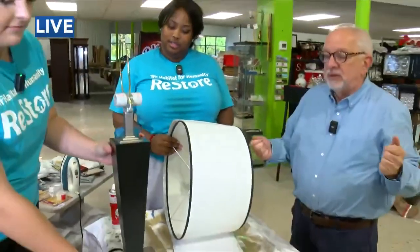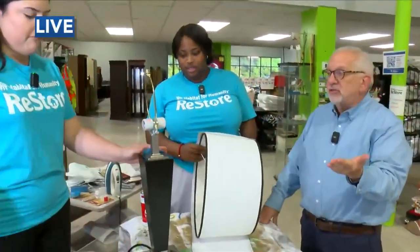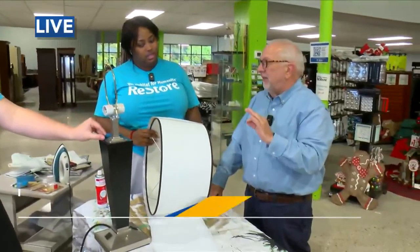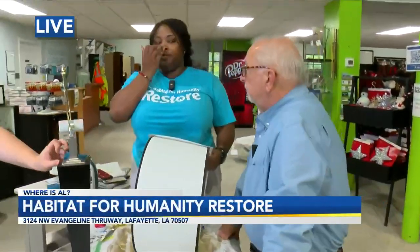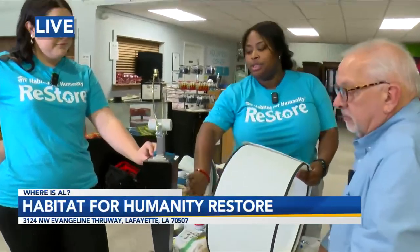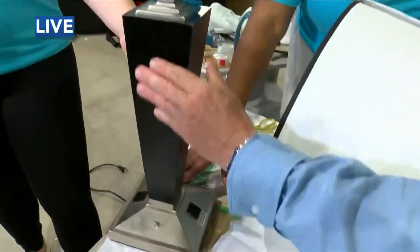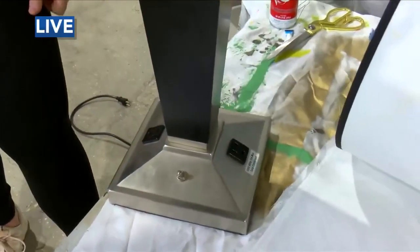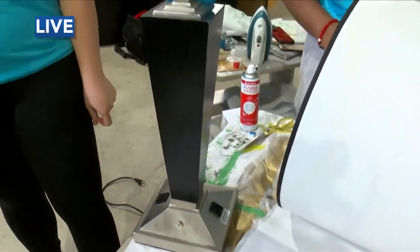Once you plug this thing in, you can charge stuff and plug other things in there. I just love that about hotel lamps. They're also easy to refinish and repaint. If you don't mind taking a little sander to it — this is more like a brushed metal, very slick — you can sand it down to rough out those edges, prime it a little bit, and then get some paint.